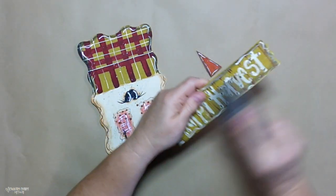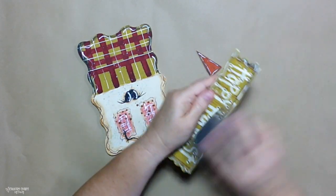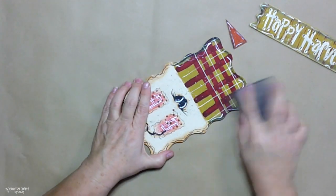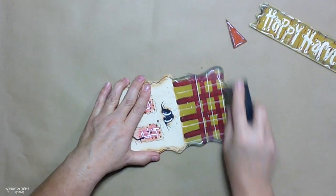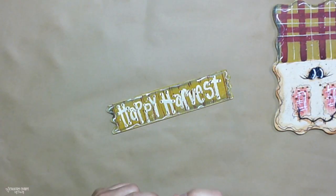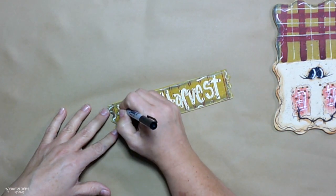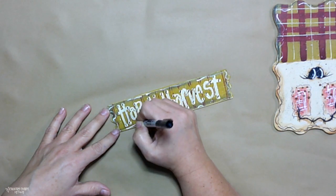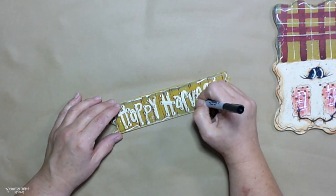Once my paint and everything was completely dry, I take my sanding sponge and just run it over the painted parts just to expose a bit of the wood and take the brightness off of the scarecrow hat because I wanted it a little bit more muted. Then I use my black fine point Sharpie marker just to go around each of the letters, just to give them a little bit of character and bring them out.